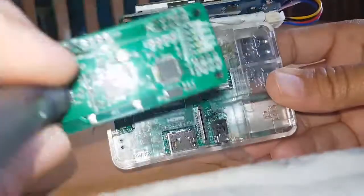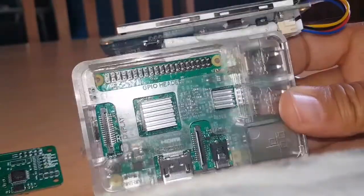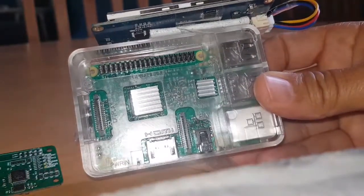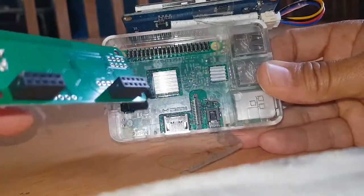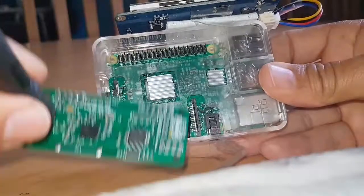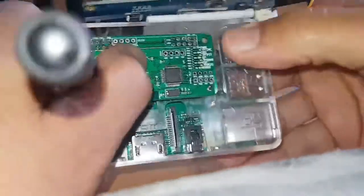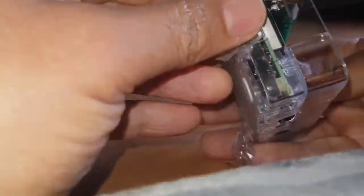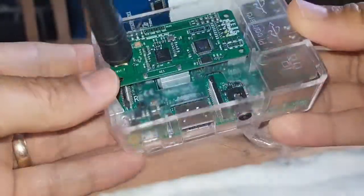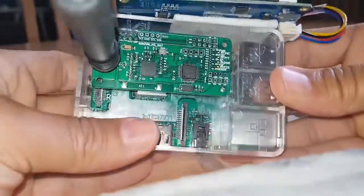So once you've got it, it just slides on over those pins. I'm going to try and put it on but obviously the camera is going to be in the way. Just slide it on — you can see the black things, you have to get them lined up with the pins. So it's just going on now — there you go, that's slid on fine. Let me just check that the pins look lined up.